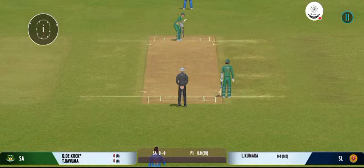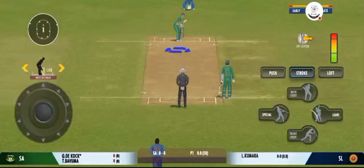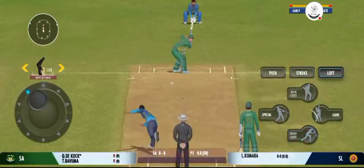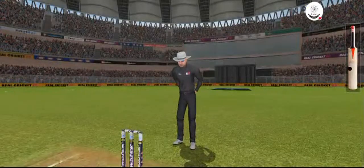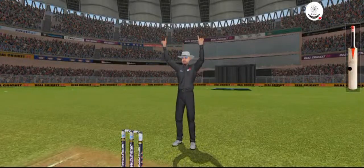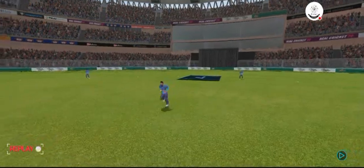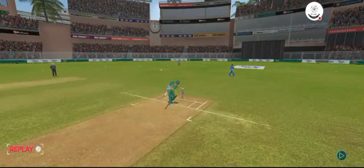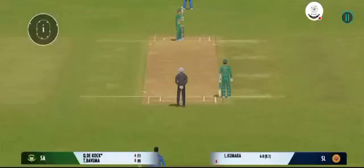There must be some nerves as the batsman is set to face his first ball. Very well struck — nobody is going to catch that unless in the crowd. That shot looks even better in the replay. Lovely timing.